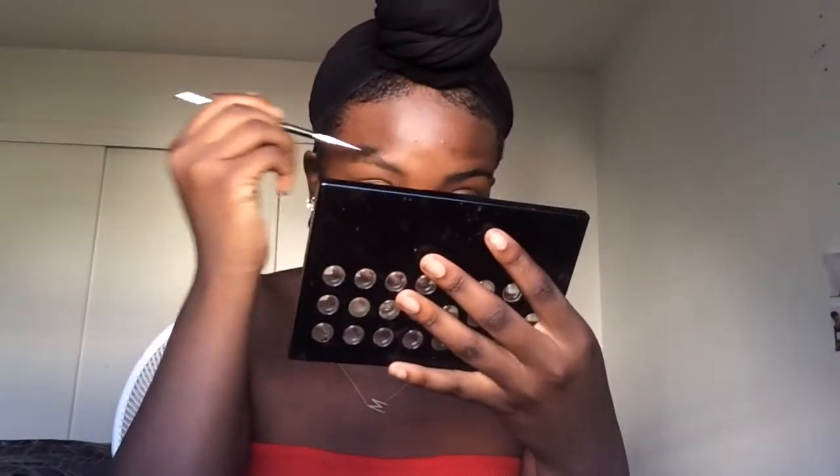Hi guys, we're just gonna jump right into this tutorial. First I'm going to take my Anastasia Beverly Hills brush in the number 12 and just shave my eyebrows into shape with my spoolie at the end. And then we're going to take my LA Colors brow pencil in the color brown and just start filling in my eyebrows.